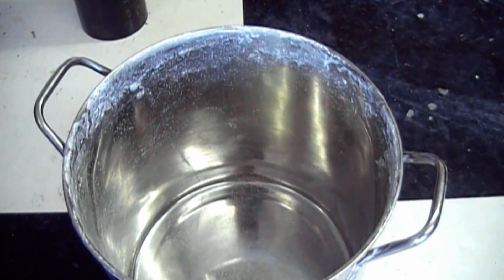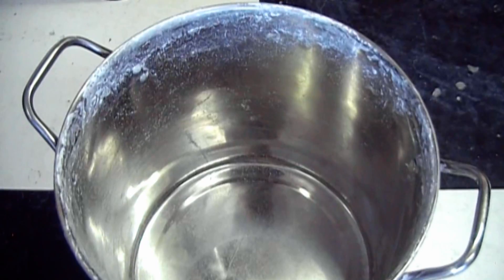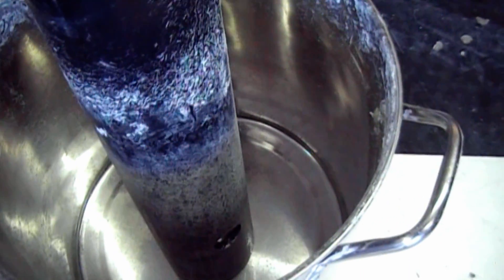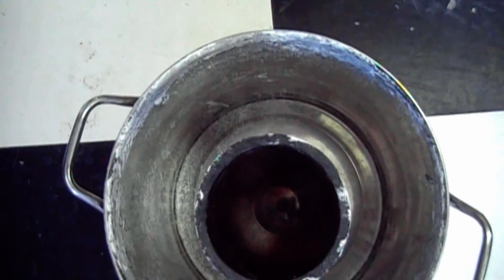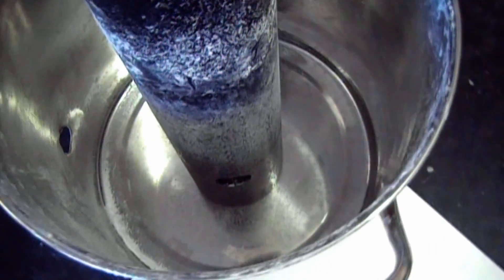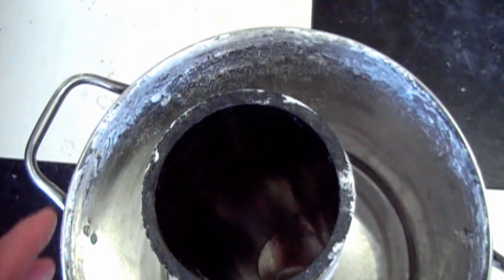The main thing that I didn't like about the first attempt was the inside was much too small. I used this 3-inch pipe to form the inside, and that proved much too small. What I was going for was a nice thick refractory lining to insulate this really well for efficiency, but that diameter really limited the size of the crucible I could put inside.